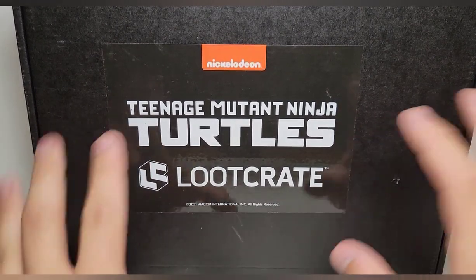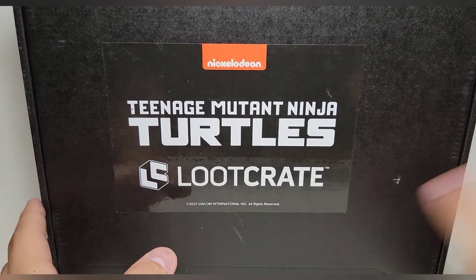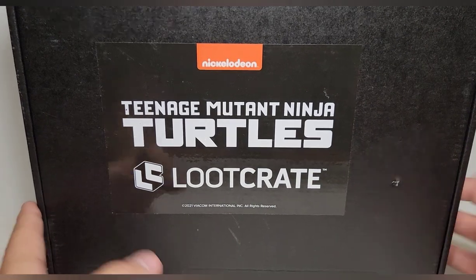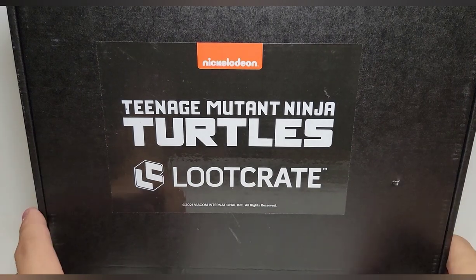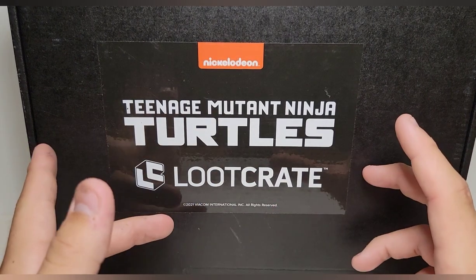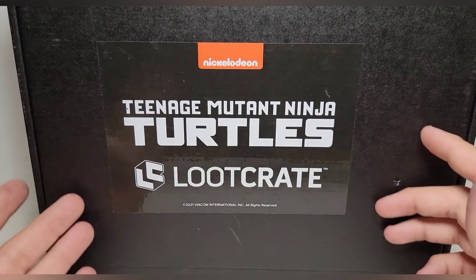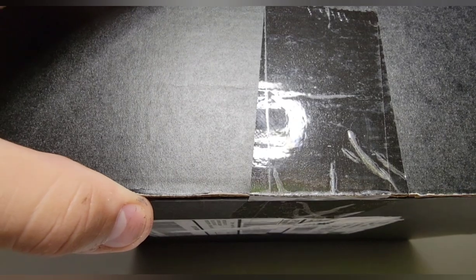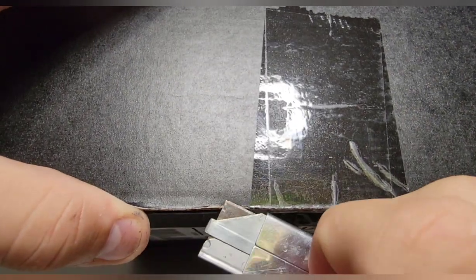Obviously this goes without being said — there are spoilers. So if you don't want to see what's in this box, come back later. If you don't want to know what's in here, this is your chance to leave. I warned you. So we'll go ahead and cut the tape.